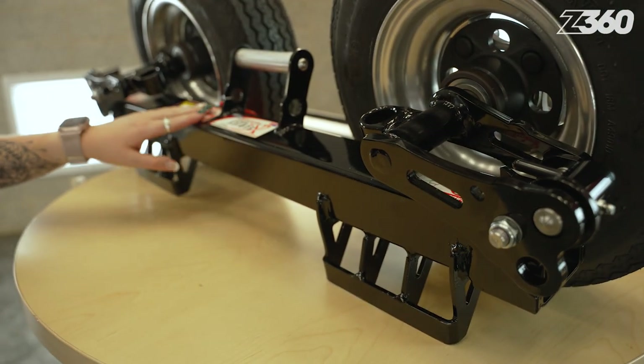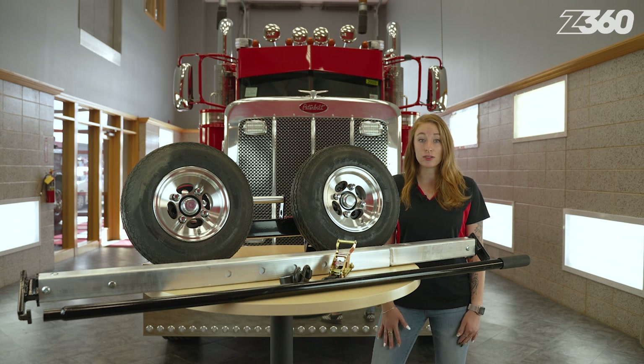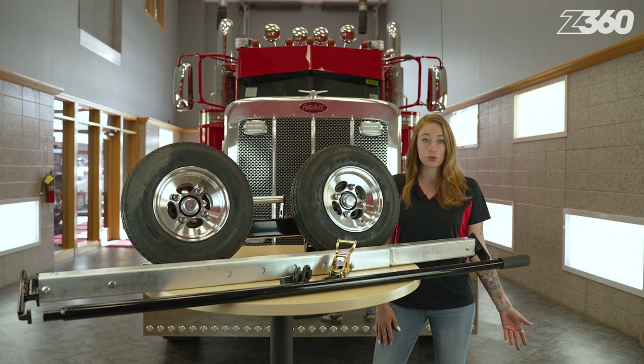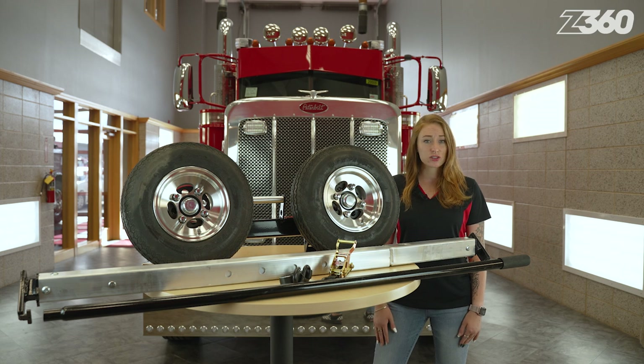As tip number one, inspect each dolly. First, look for evidence of physical damage like bending or cracking in any improper way. Regardless of whether you choose a zinc-plated or powder-coated finish, if you notice any cracking or flaking, this may indicate structural damage.